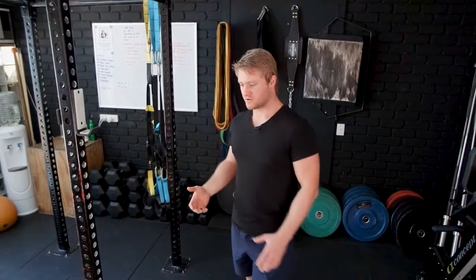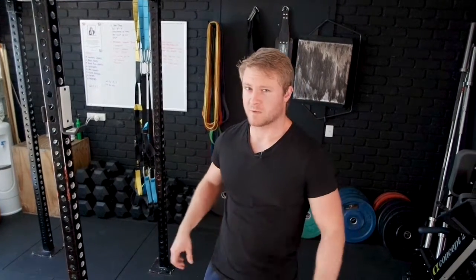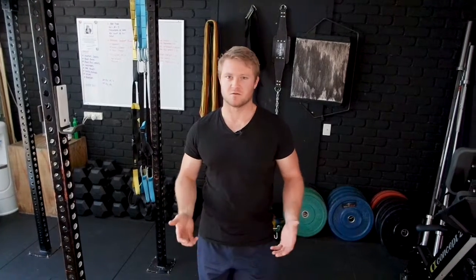In today's video we're talking lower back pain. We've all experienced it, and we don't want to have it. Chances are you've tried a few stretches before — you've been told to stretch out the flexors and roll out the lower back to ease the pain. And while that gives you temporary relief, it doesn't always solve the problem.